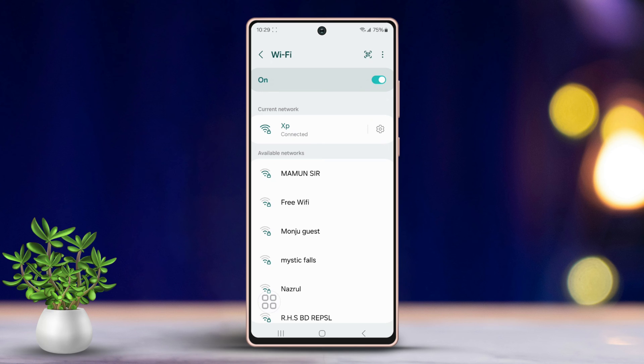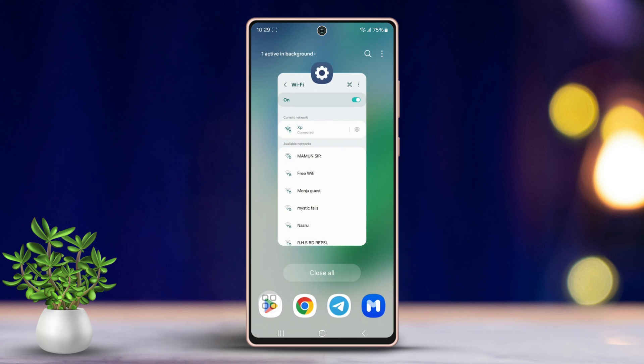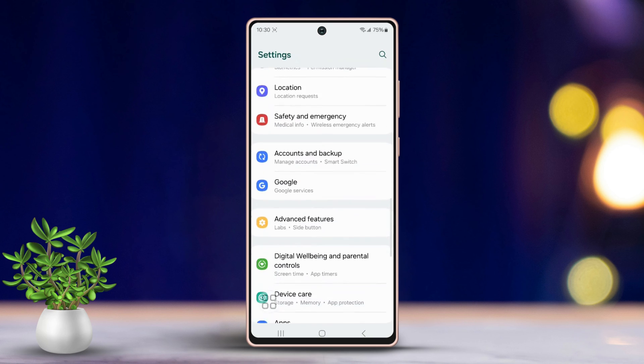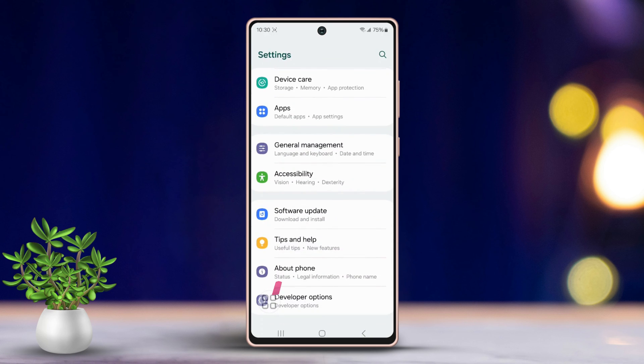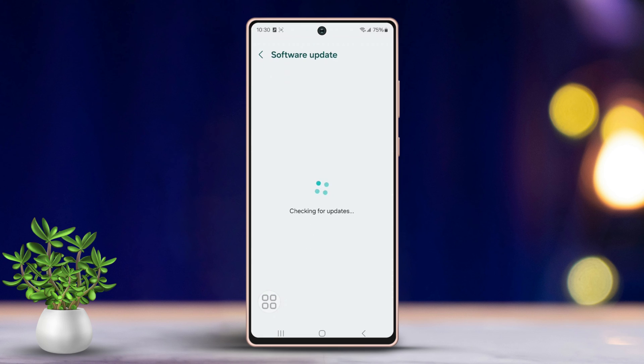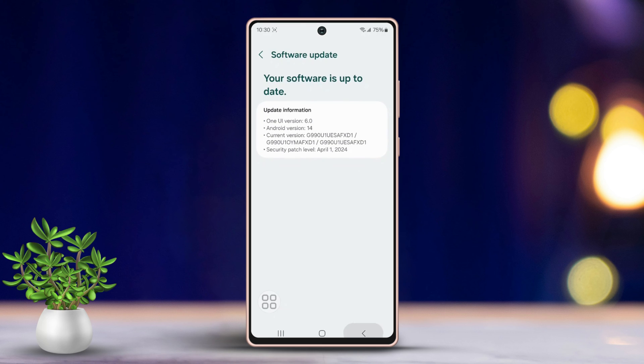Solution 4: Check for software updates. Go to Settings, scroll down to find Software Update, and tap on it. Then tap Download and Install. If an update is available, install it.